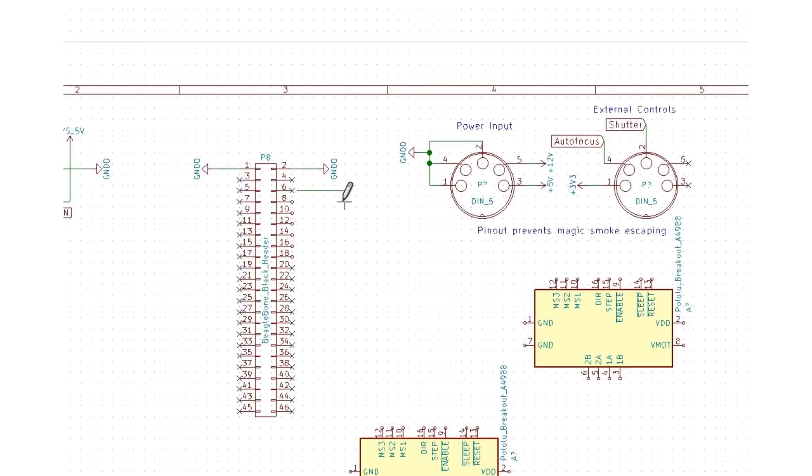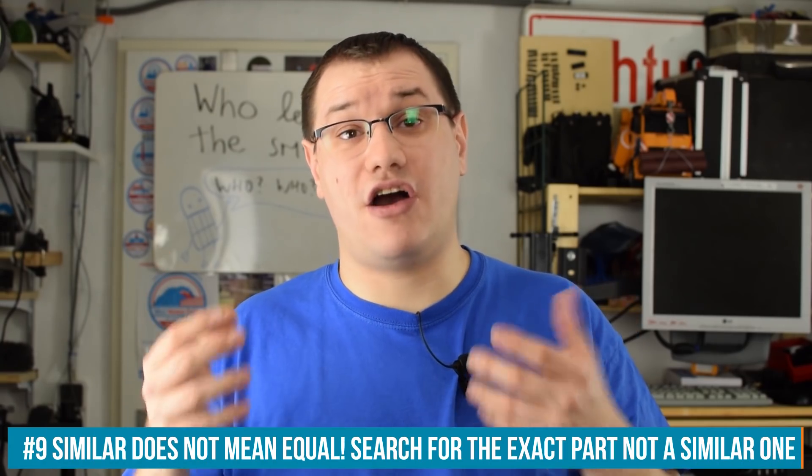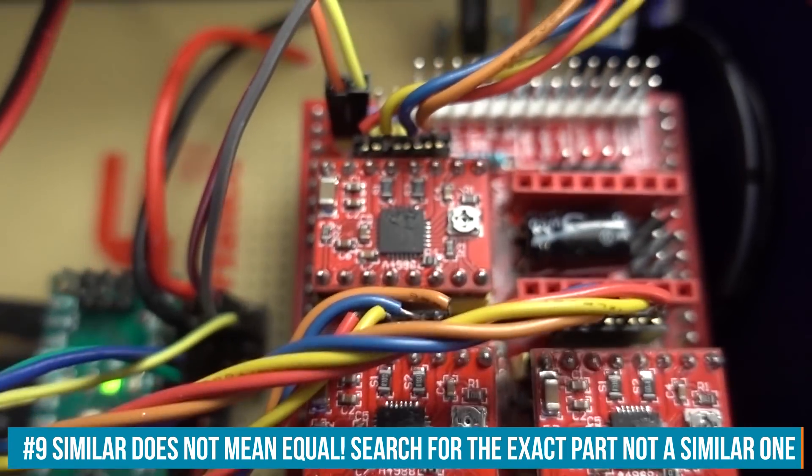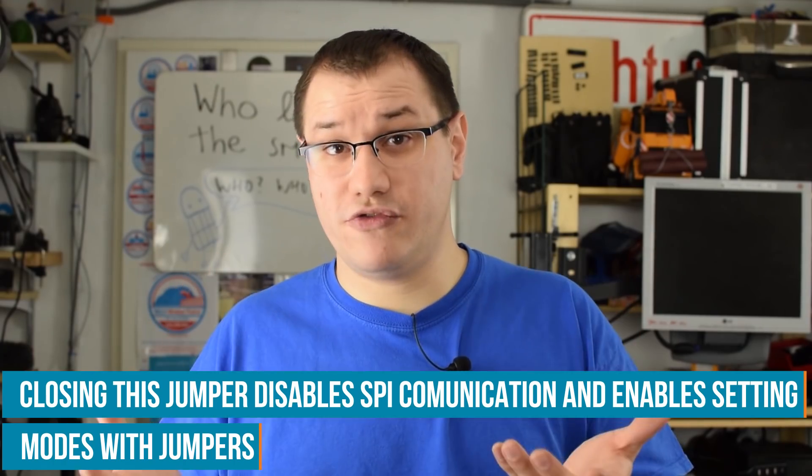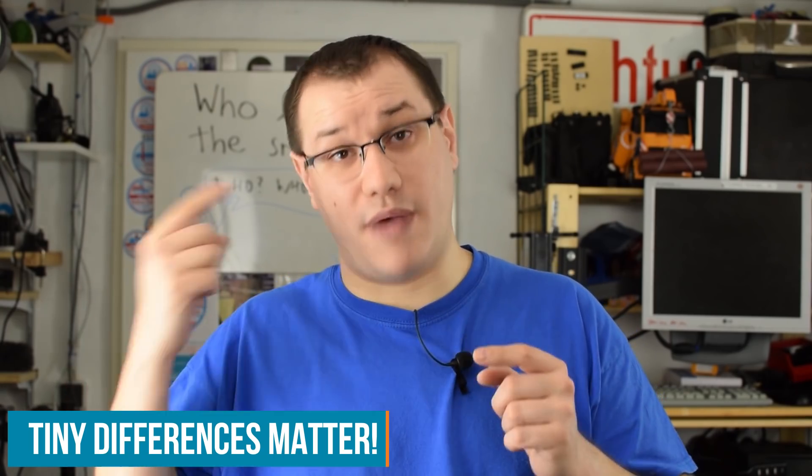I thought it would be easy to use the schematic symbol for that driver, hook it up the way I wanted to drive the TMC2130, and then make a new footprint. But if you use similar parts, you may run into trouble. Even if they are drop-in replacements, they might not be fully compatible, or only compatible if you don't use certain features. Sometimes the names are just different and you'll mess things up — like when clock on one chip is actually reset on another and both should be tied to ground, but you don't do that because in the other schematic those are UART connections.